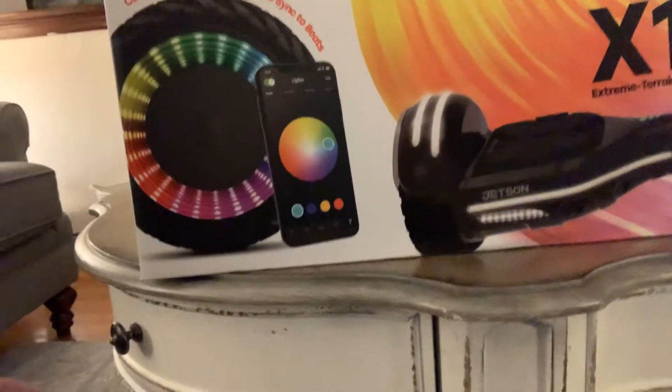Hey guys, welcome back. Today I just got this brand new Jetson X10 for my birthday. So in this video, I'm going to be unboxing it. So let's have some fun.